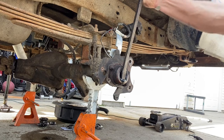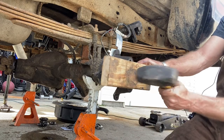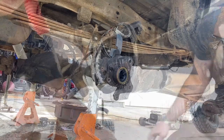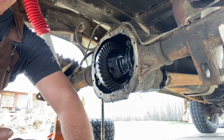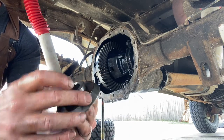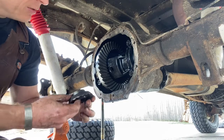They do make tools for this, but on these you can get to them — a pry bar works just fine. This side gear, which is splined in the middle, is splined onto the axle. The new side gear is also splined onto the axle with the same number of teeth, and we kept these side to side the same because I need to reuse the shim. So this is the driver's side shim.